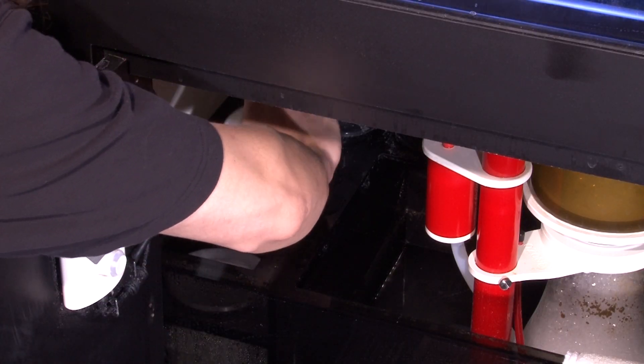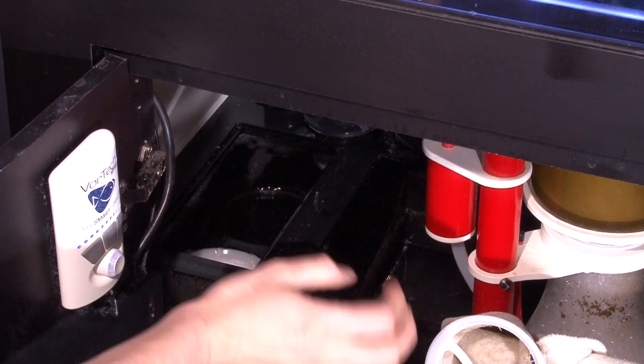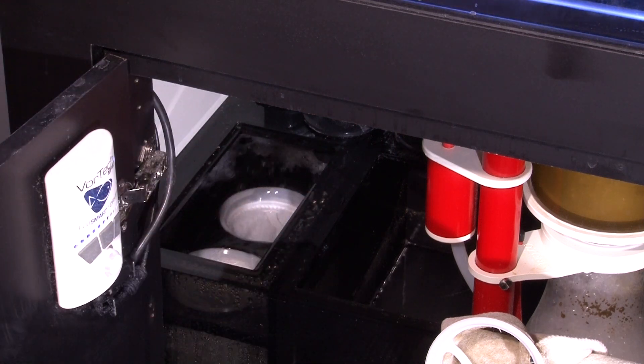So if changing them out twice a week just isn't realistic for you, today's results could be the inspiration or justification for people who do it weekly to change them out less frequently, because there is just a limited difference between every week and every two weeks. Overall, I think today's results match general expectations from the reefing community but help define them in a usable manner so we can more intelligently design our overall filtration methodology and maintenance schedule.